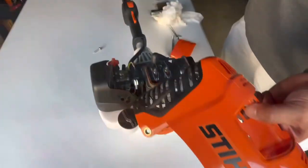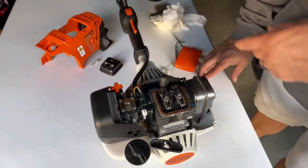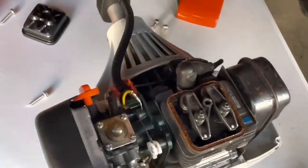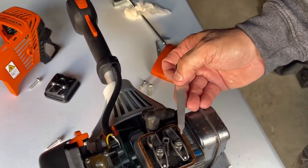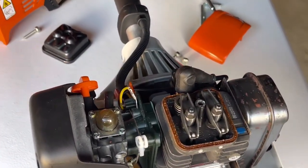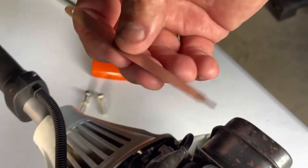The valves are under here — three screws to get this cover off, this one screw — and then it's going to show you the valves. Each weed eater is going to be a little bit different in how you adjust the valve. But 99% of the battle is knowing what's wrong with your weed eater. You can just take it in and have someone else do it.